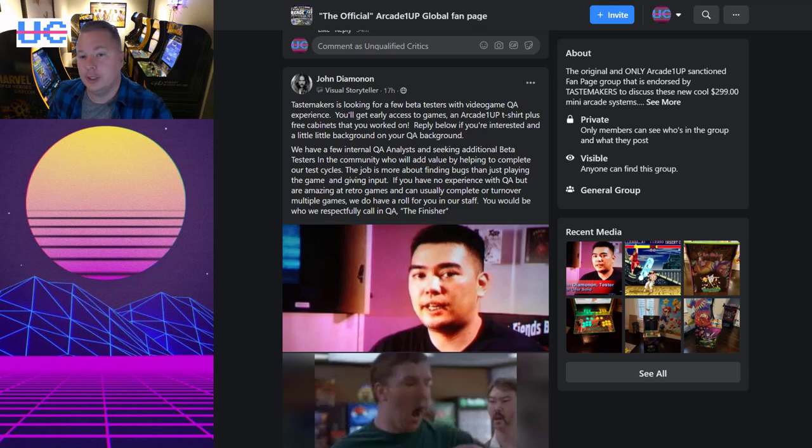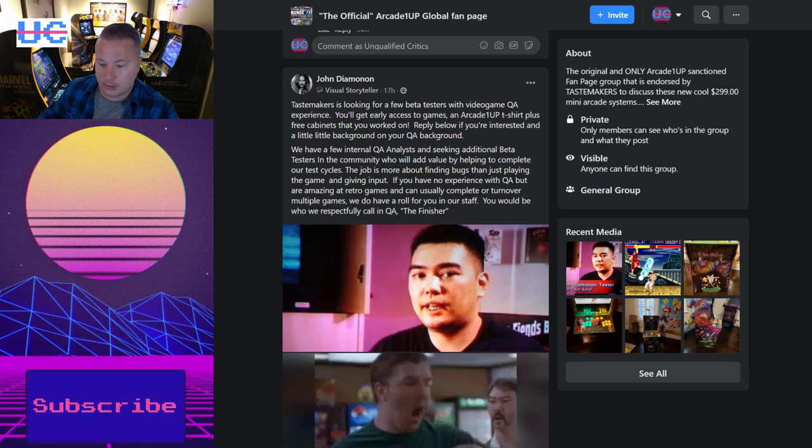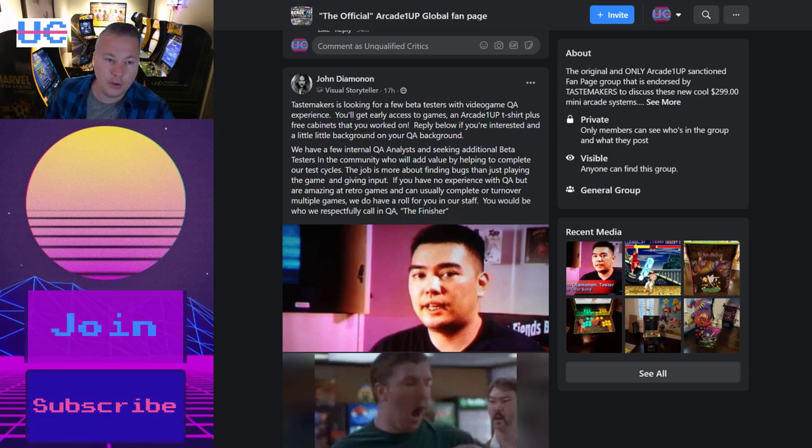Hey and welcome back to UC where we cover retro gaming and home arcade. If you want to stay up to date, hit that subscribe button and make sure to enable all notifications and you'll be covered for everything home arcade.